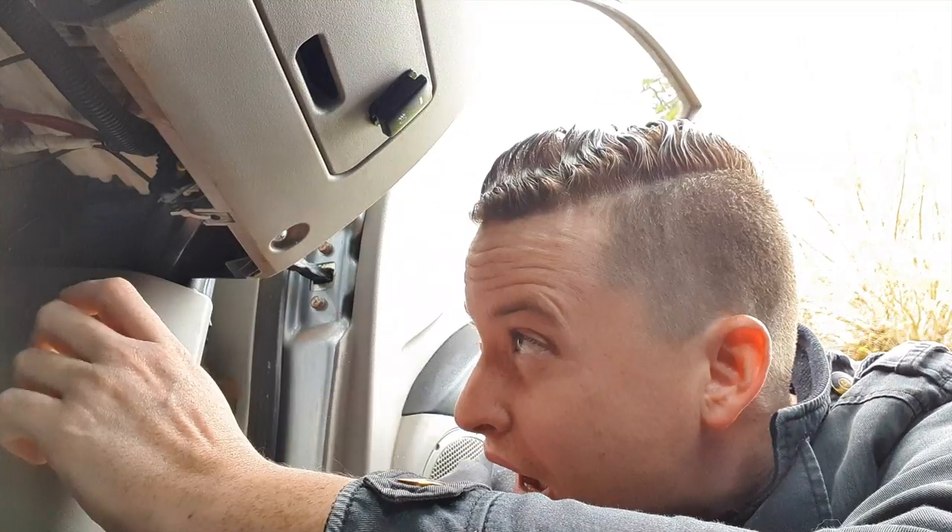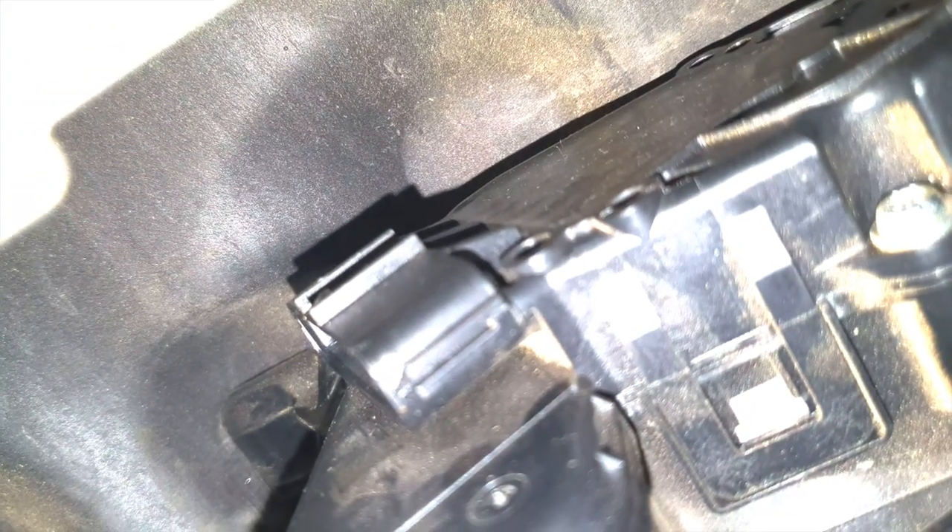On the top of the plug there's a push button clip — push it with your thumb and pull up to disconnect. The first time I did it I was trying to get a knife in there, but it's just a push-button plug. Pull it up and you're ready. You can see the female connector in there — that's what you connect into. The male end goes in there and the other end connects to the original throttle wire going to the ECU, bypassing it through the new module.